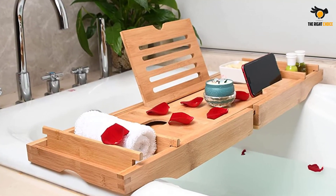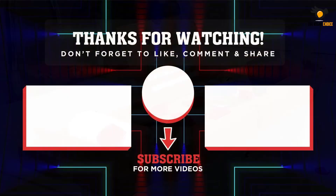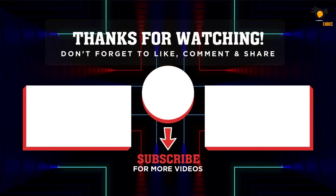Our bath caddy is perfect for yourself or as a gift for a loved one. Thank you for watching, guys. I hope you liked the video. If this video was helpful to you, please remember to leave a like and subscribe to my channel to see more videos like this. If you have any questions related to these products, you can leave a comment down below and I'll get back to you as soon as I can.